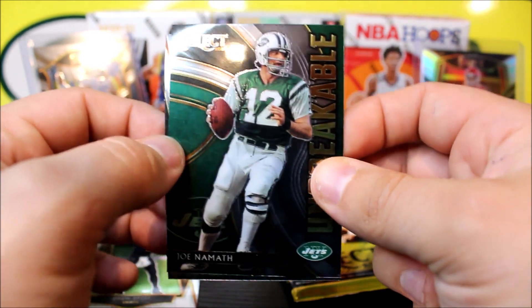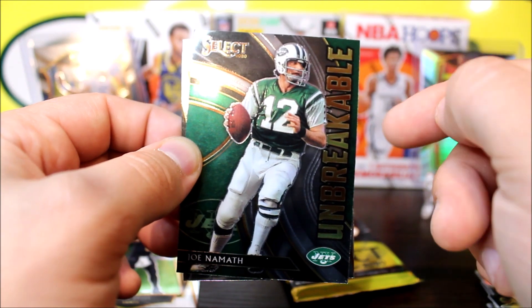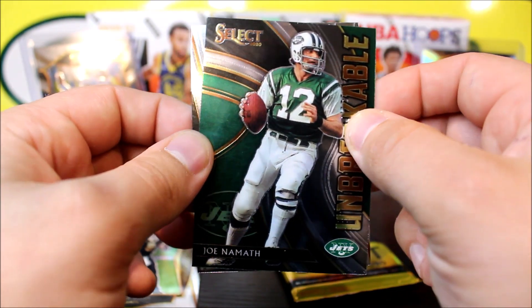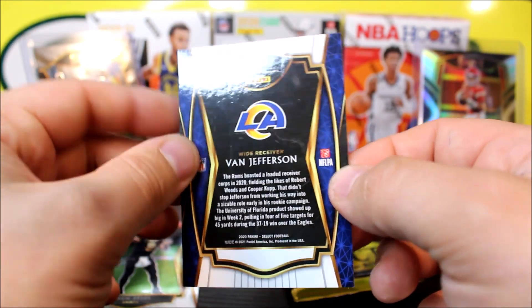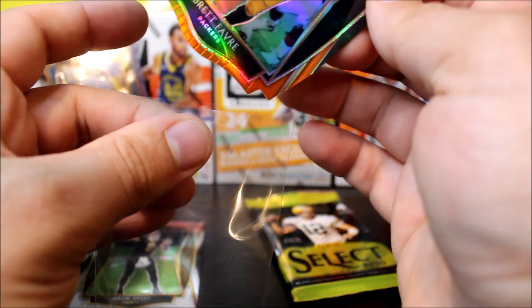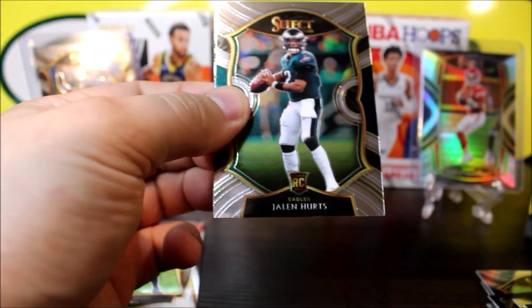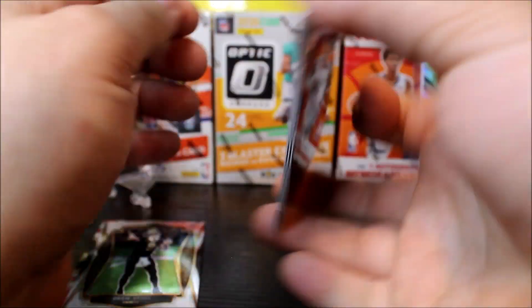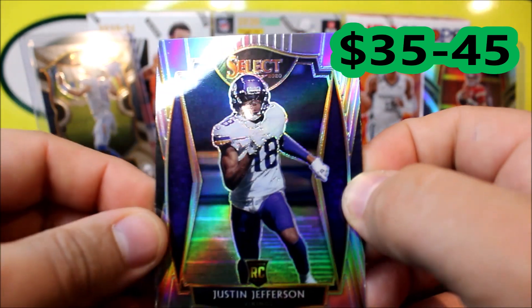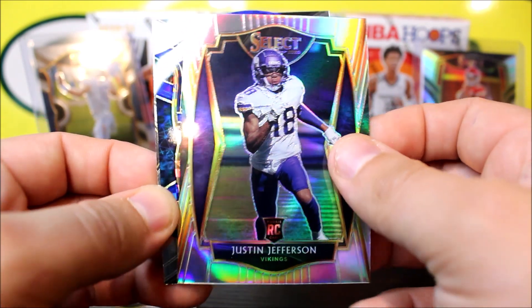We got a Clyde Edwards-Allaire concourse, and a nice little Select for Dak — this is the field level. Then hot stars for Tom Brady. The field level has these little swirls — that's pretty cool. Our card in the back is going to be Cam Chancellor — I'm not the biggest fan of the Seahawks, but he was such a great player. This is actually the club level — with the club level you get these nice little triangulars on the side. So now we've seen concourse has the dots, premier has the little borders, club has the triangulars, and we got all four different types of levels.